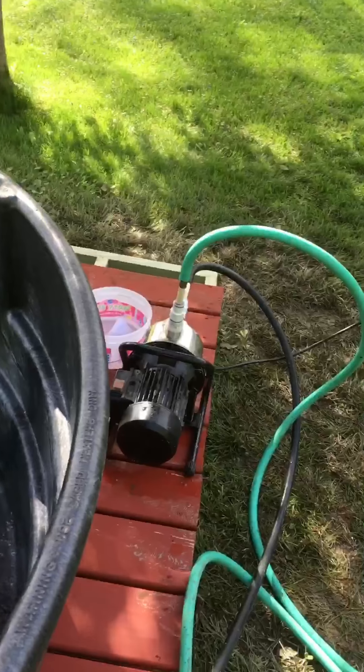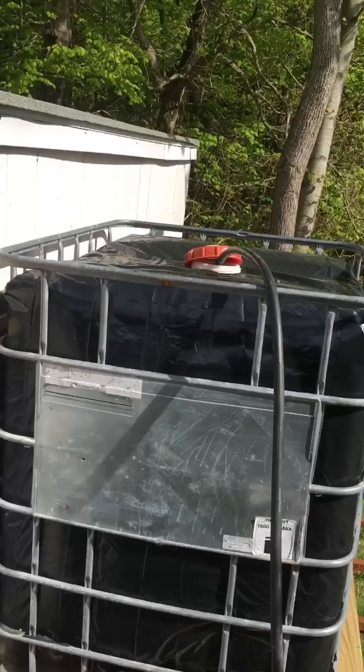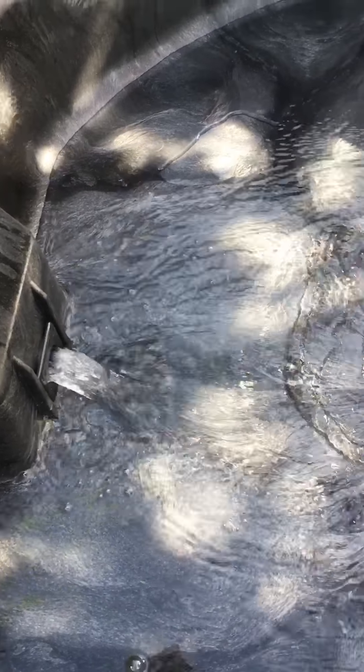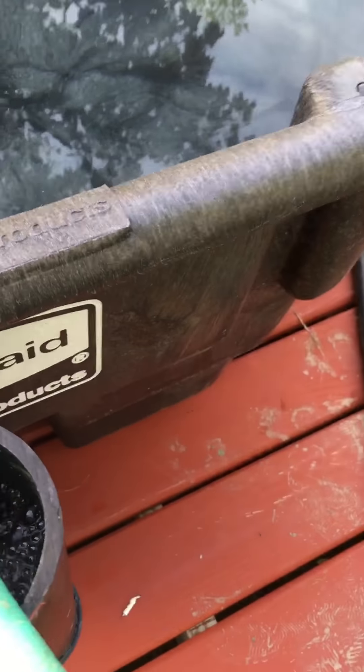So there's the drain — down this pipe from here. Here it goes, sucking water out of there, putting it in there, and there it is filling from the bottom. Almost filled.